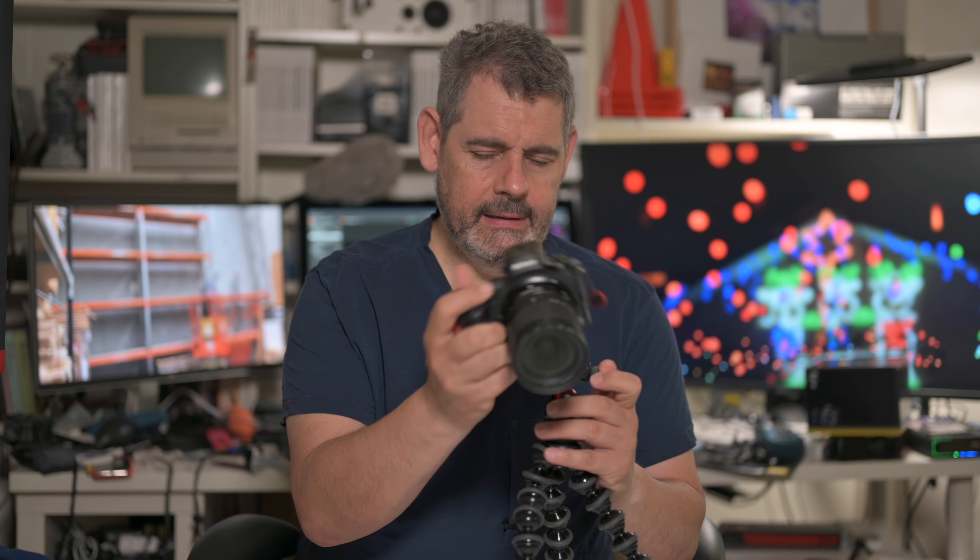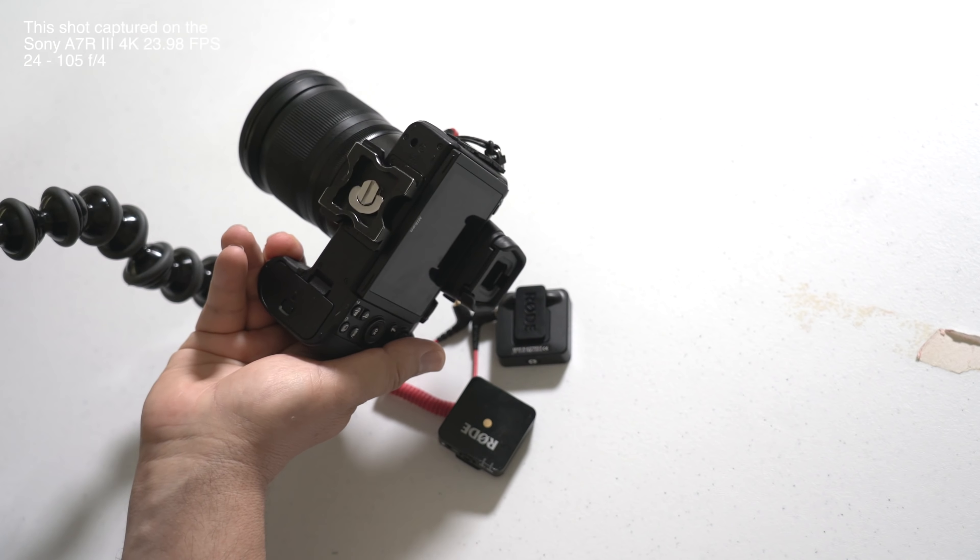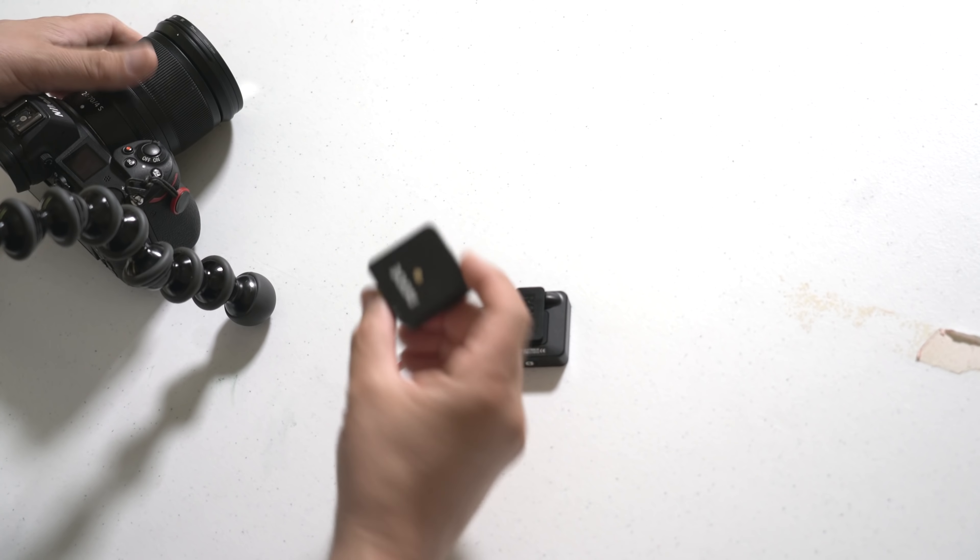I've got — I think this is the largest Joby they make — with the detachable tripod mount, so you can actually really quickly detach it and put it on and take it off and use it how you wish. That's fantastic rather than having to unscrew it. The third thing I take with me is the Rode and its receiver. That could be the minimum kit that I walk out the door with just to make sure I can get something.